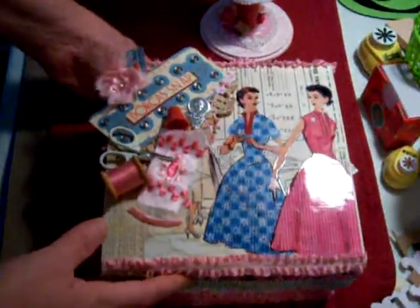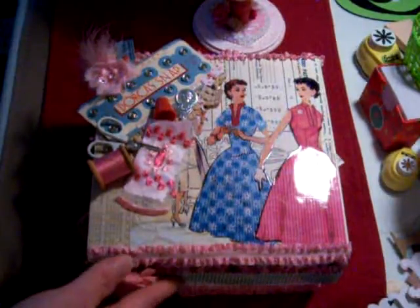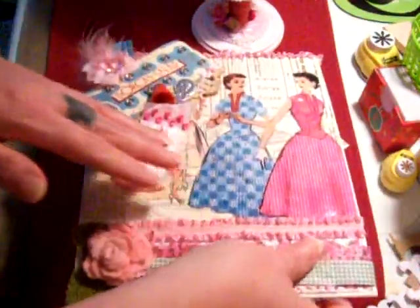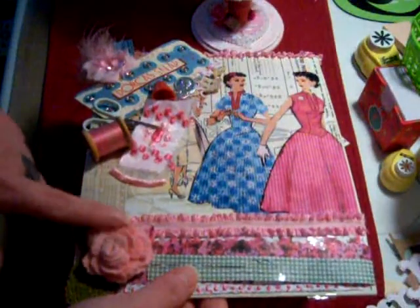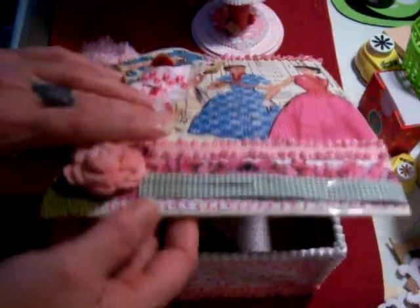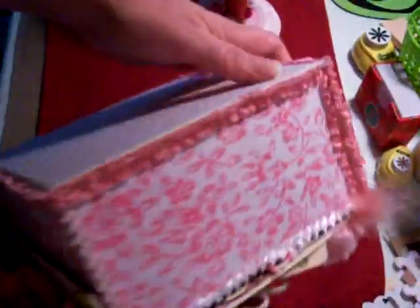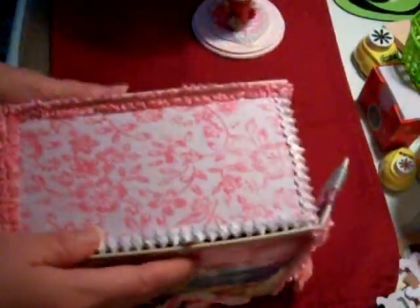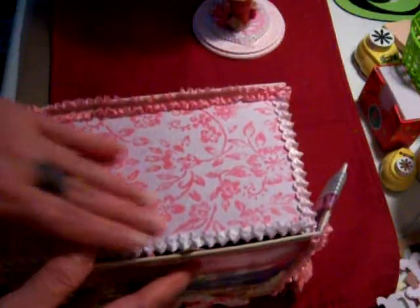I'm sorry the lighting's not so well — this is like the fourth time I've had to do this video and it's dark out now. I have this covered because that's the name of the person it's going to. This is a felt flower that I made with some burlap leaves. I covered all sides with the paper and the bottom — real pretty. And also used trim all on the edges.